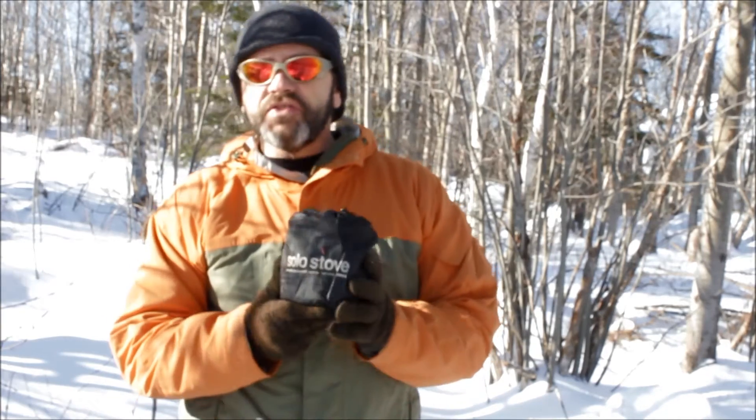Hey folks, Wayne with Kajika Life here. Today I wanted to bring you a little bit of an overview on a product that I've been using for probably two, two and a half years and it's served me very well — it's the Solo Stove and the Solo Pot 900 milliliters.